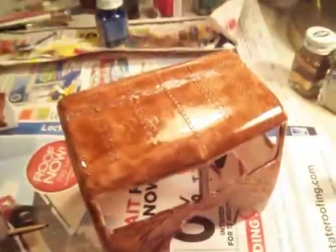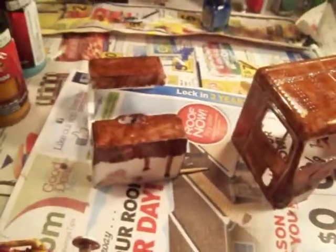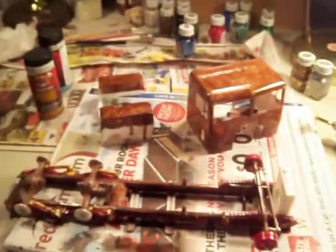I don't have flat brown so I use the regular gloss brown all thinned out. I might have to sand that down a little bit and flatten it out. Make do with what you got. Carry on.